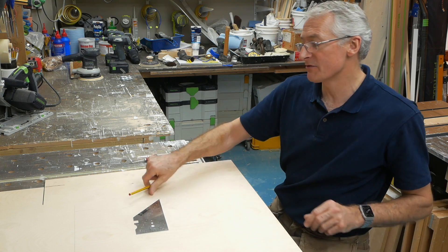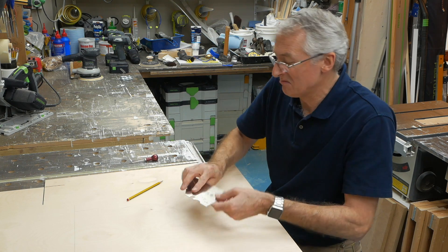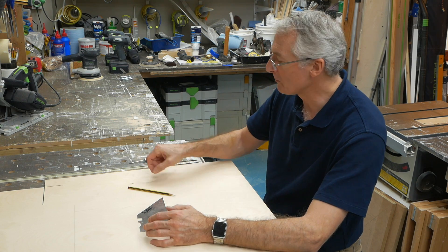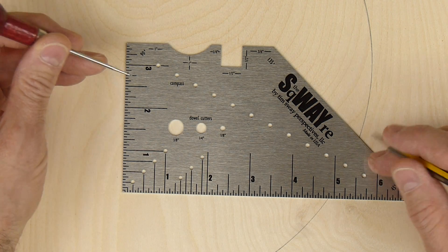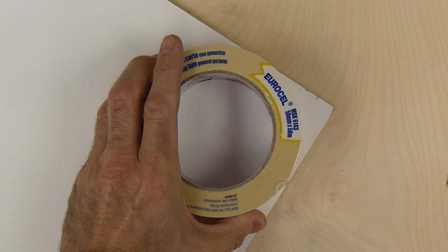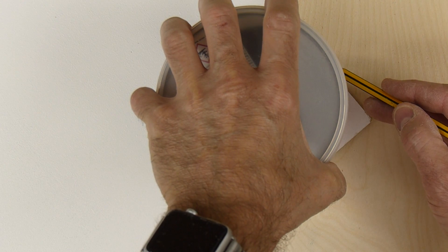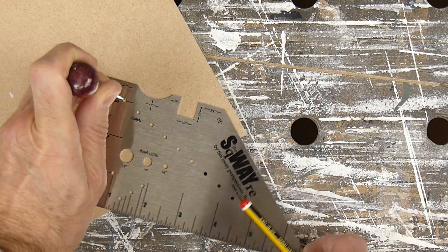But since I've had it, I've used it for all kinds of things. It does all manner of clever stuff. You can use it as a scraper — I haven't really done that, I don't really do a lot of scraping. The compass is really useful even though it's arranged in imperial measurements. Most of the time I'm not really scribing a circle or a corner that needs to be that accurate, it's just about rounding a corner over. So instead of scrabbling around for a roll of tape or a pot of paint to get a corner, you can actually just sort of line this up with whatever works for you to get that right sort of radius on it.